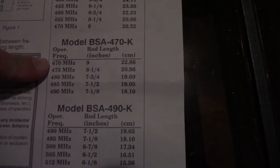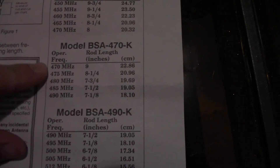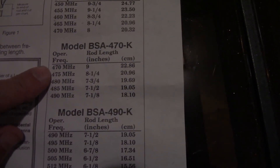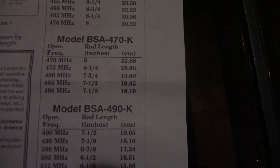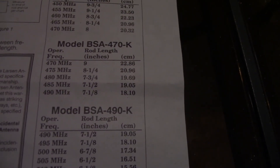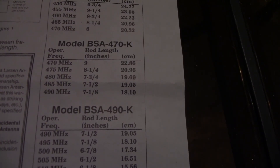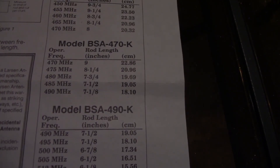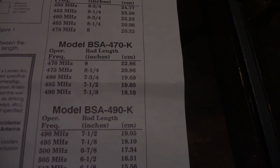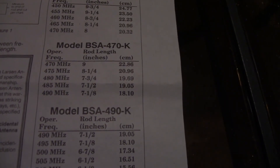I don't know anybody who's got the 470 model, so it's risky to buy it expecting it to meet the claim specifications — you can never tell. Anyway, this is my final tuning cut, and I'll be getting it up on top of a taller mast, hopefully in the next week or two, to get some more range. Take care and have a good evening.